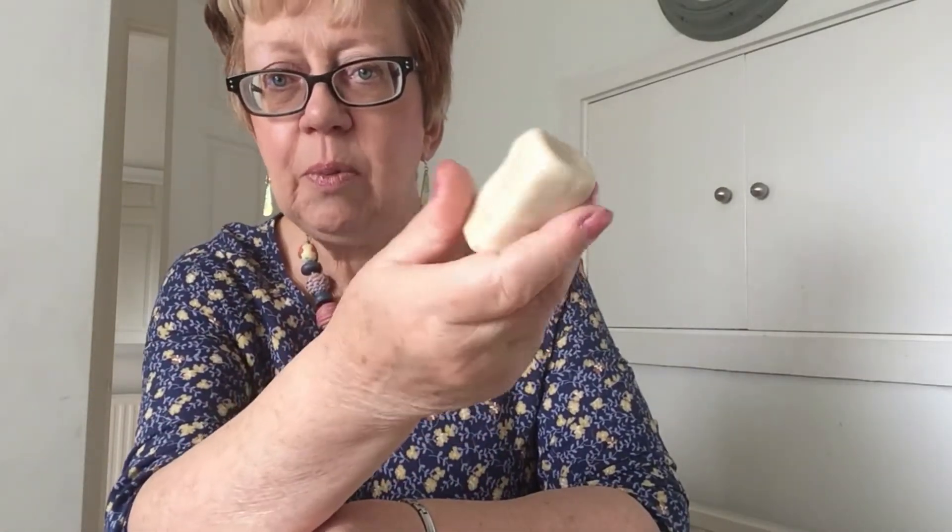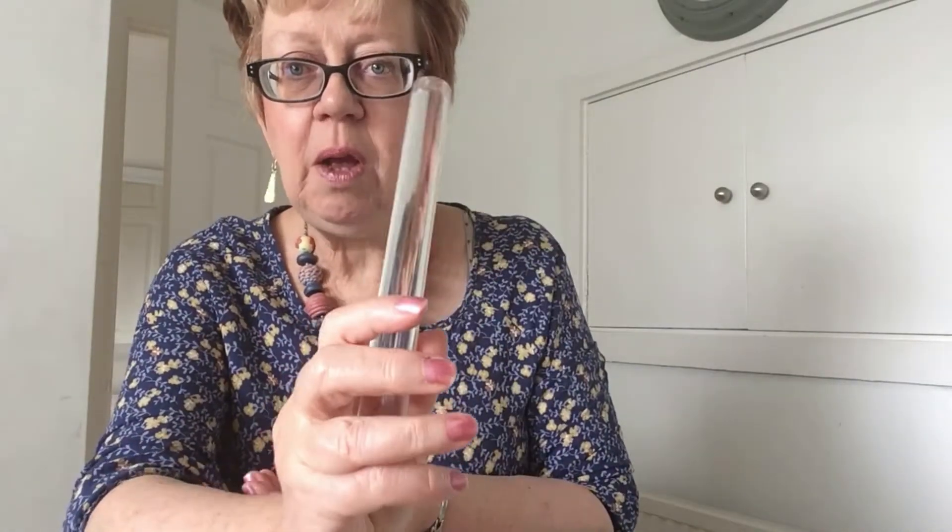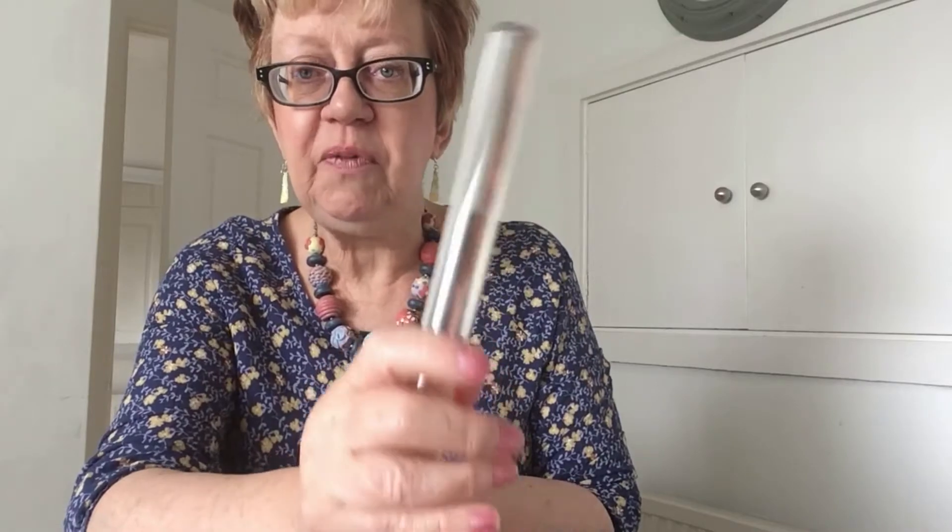I've got my dough ready here — I've just been playing with it and added a little bit more flour to get this texture, so you can see it's quite squishy. I'm going to roll it out first with my rolling pin. You could use a jam jar or a bottle if you don't have a rolling pin. I'm going to make it a bit thinner than I did yesterday — I found they didn't cook all the way through when I made them half an inch deep, so today I'm aiming for half a centimeter in depth.